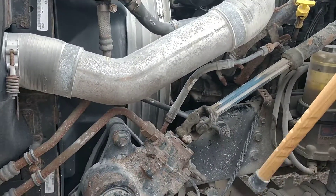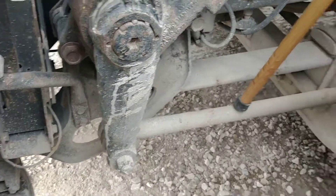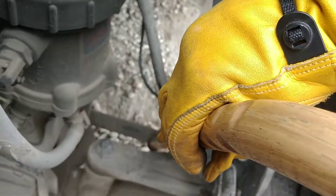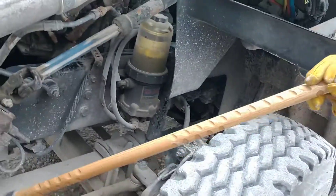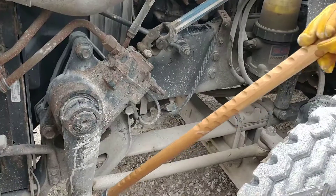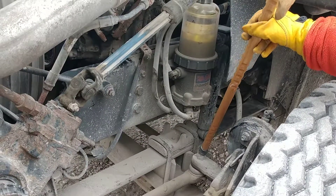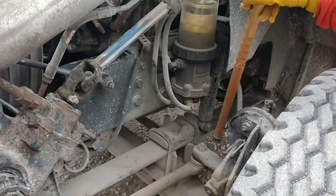I'm going to do my steering linkage. Pitman arm, drag link, this is the upper steering knuckle. This is the tie rod, and on the other end it connects to the lower steering knuckle. Properly mounted and secure, not missing any nuts or bolts, not cracked or broken. I'm going to check that all three castle nuts are in place — properly mounted and secure, not cracked or broken, not missing — they have the cotter pin in place. There are three of them: here and at each steering knuckle.